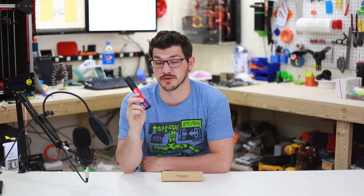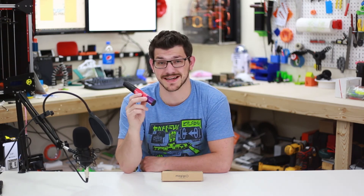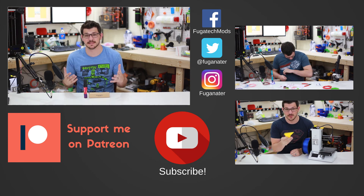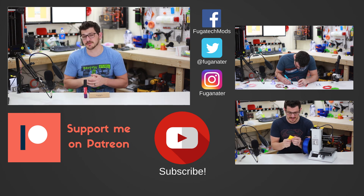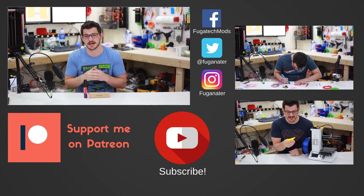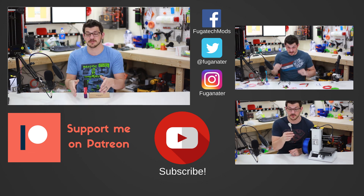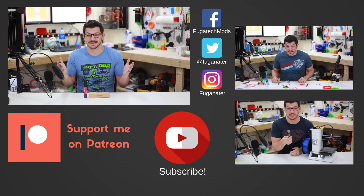Disclaimer: this Magigoo was sent to me by the maker, Thought3D, for my honest review of the product. I was not given any compensation aside from getting one of these for free. If you liked this video, give it a like. Let me know in the comments below what you think. If you want to support the channel and see more content like this, make sure you subscribe and hit that bell icon so you get a notification anytime new content comes out. There's a Patreon link down below if you want to support me financially. And as always, guys, happy printing.